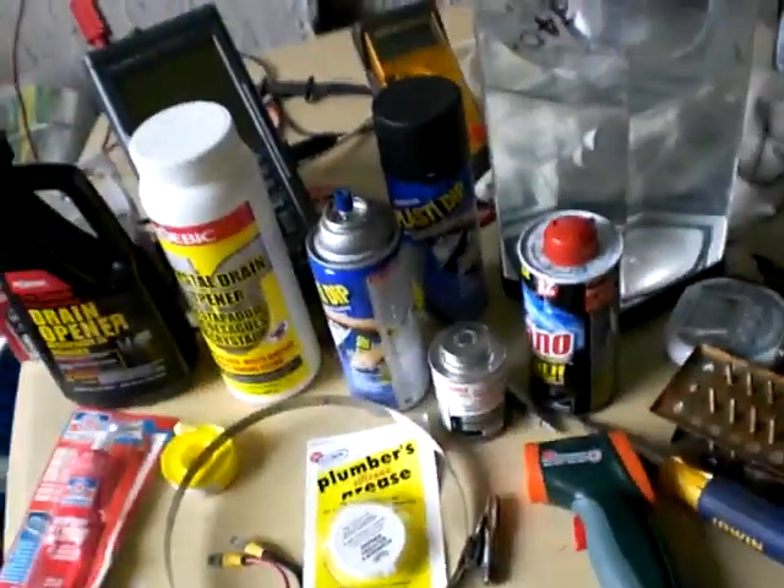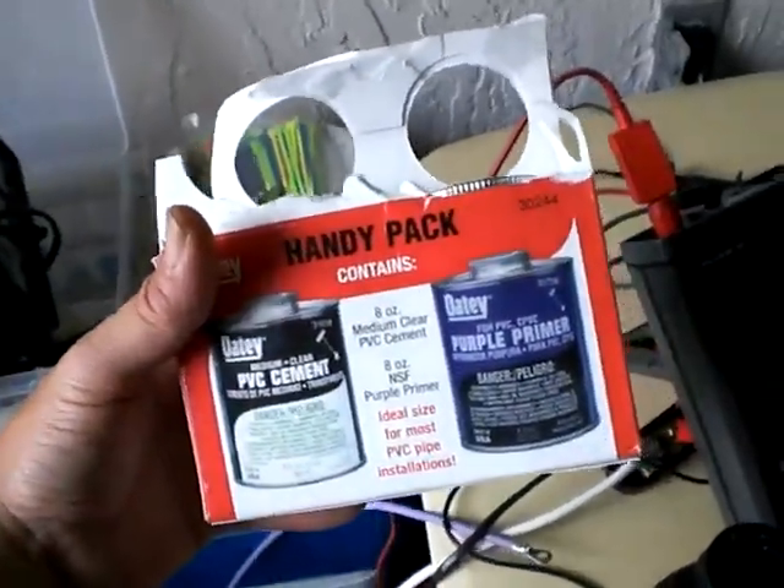I do like this handy pack that has the cement and the primer together. It lets you do those fittings easily — that's sweet, that works well.